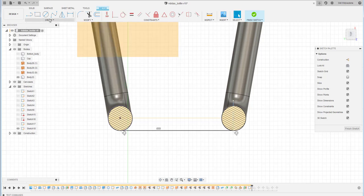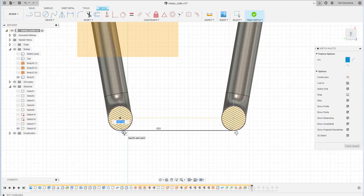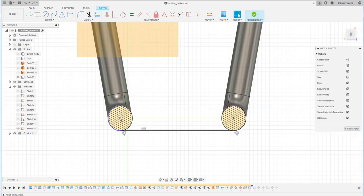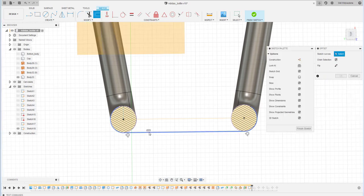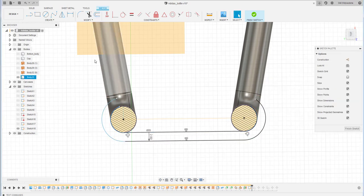I add another arc using the center point from here to roughly here, and also add the arc on the other side. Then I offset this sketch — maybe 2 millimeters thick — and close the profile.